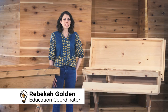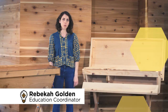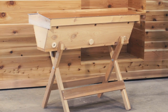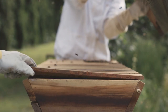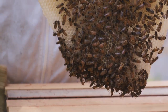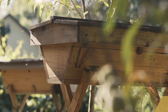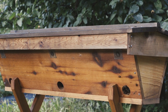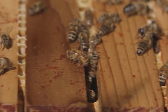Hi, I'm Rebecca from Bee Thinking. I'm the education coordinator and today I'm going to be talking to you about what a top bar hive is. Essentially, a horizontal top bar hive is a horizontal cavity with top bars laid across the top that the bees build comb down from naturally. Horizontal top bar hives seem to be the oldest known and most commonly used hives in the world. Rather than expanding vertically like they would in a Warré hive or a Langstroth hive, top bar hives expand horizontally.